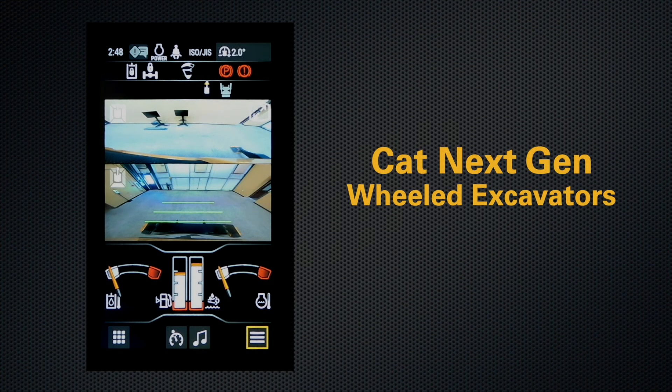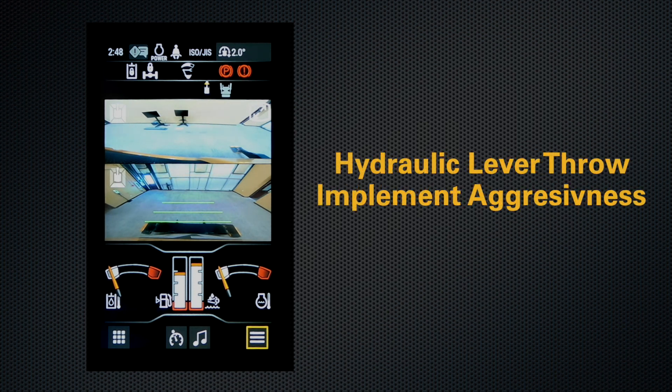With CAT Next Gen Wheeled Excavators, the Electro-Hydraulic System allows you to fully program hydraulic lever throw as well as implement aggressiveness.